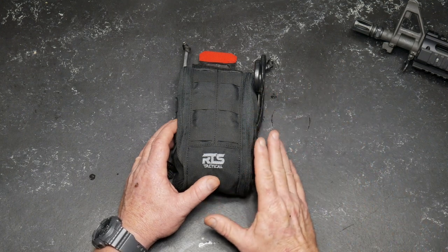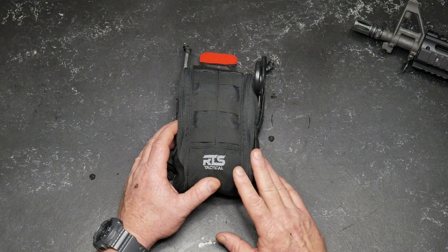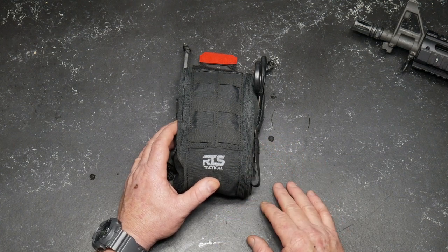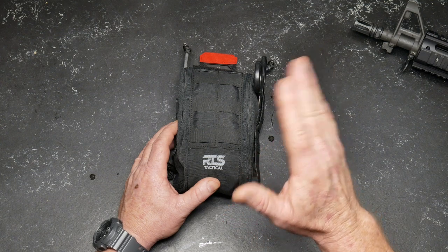I think one of the greatest courses I ever took was a combat lifesavers course while I was in the Army. It taught me just about everything that I needed to know. During that time, if you don't practice it you lose it — I've probably lost a lot of that knowledge — but it really does come back to you.